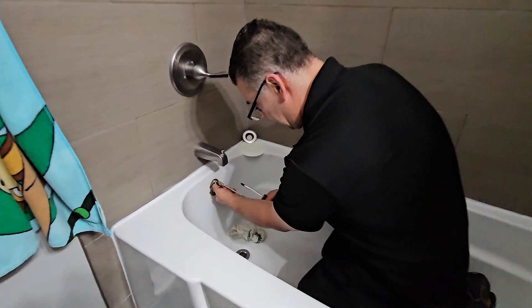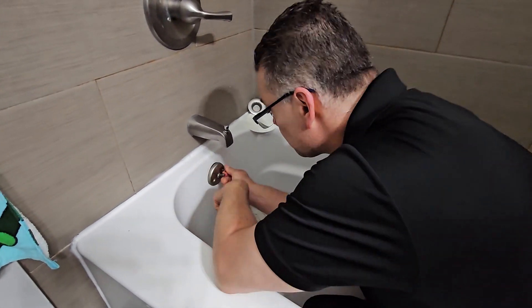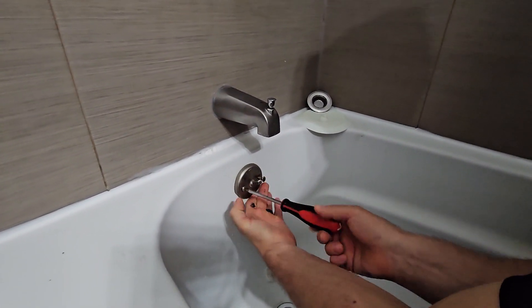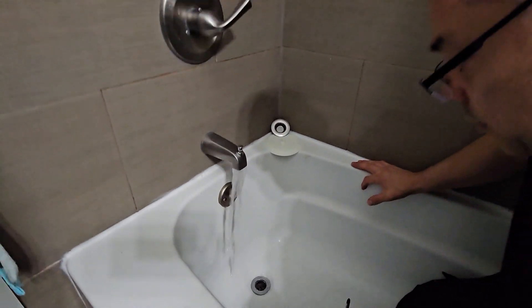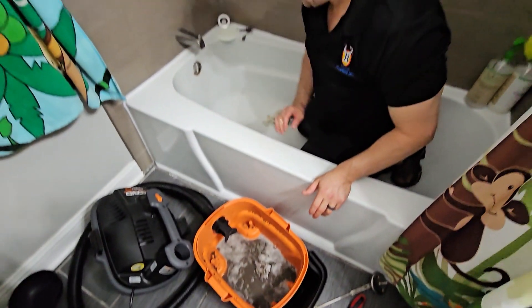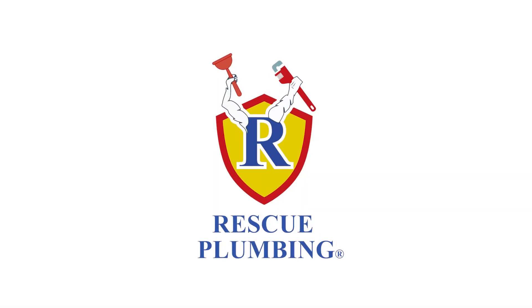We gotta put back this overflow piece. Okay, job completed. To the rescue — Rescue Plumbing!